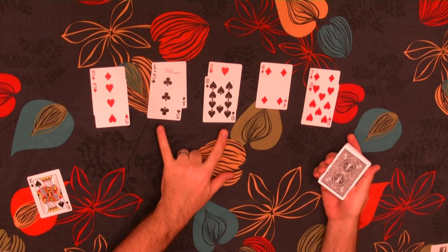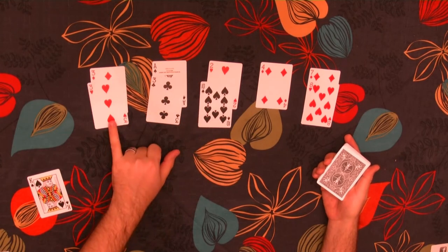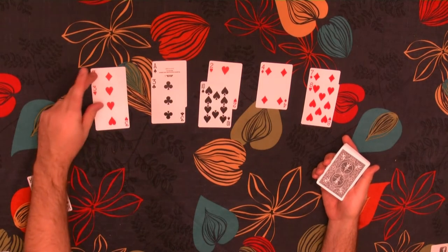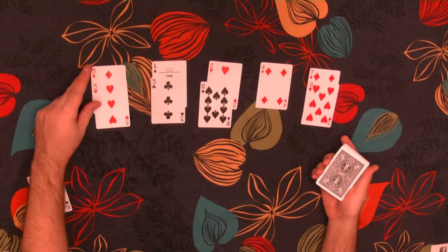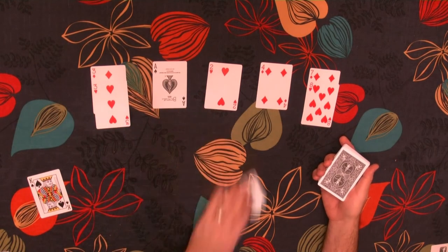Now here we have a 10 and a 3 that we can remove. There's a bit of strategy here because I could remove this 3 as opposed to this one. However, because there's two 3s here, it should make it easier — hopefully by the end of the game — to remove both of these 3s as opposed to trying to reach this Ace. So I'm going to remove these guys.